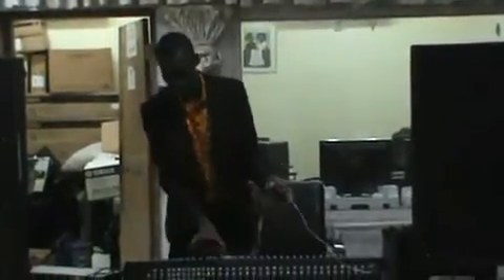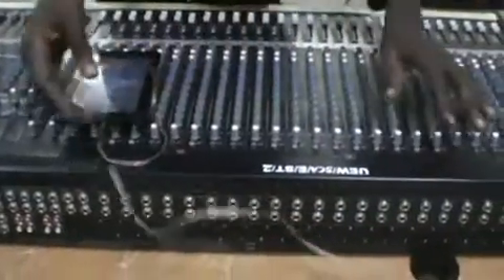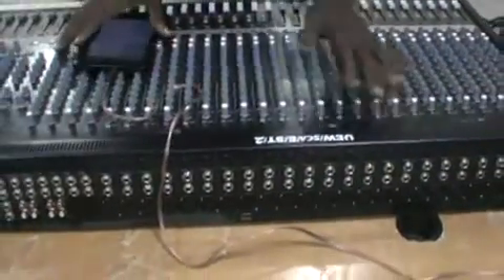Now connect your tablet, iPad, or laptop to any input — I'll use input one and play something from here. I have something playing from the tablet.